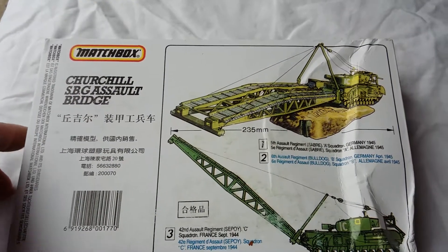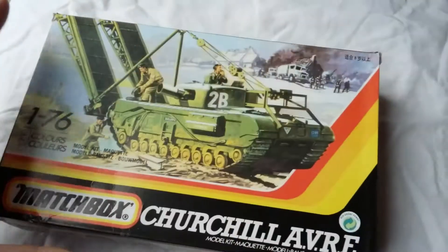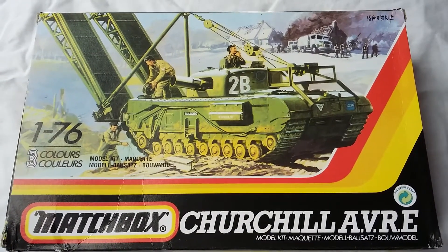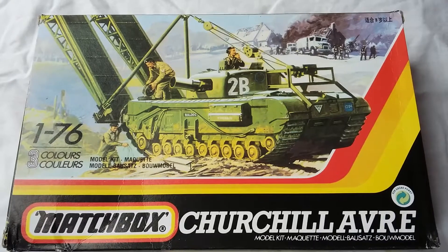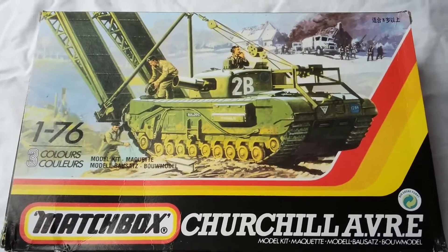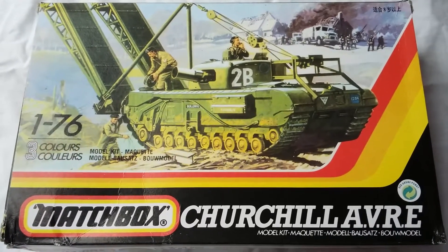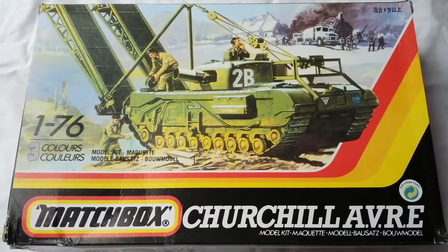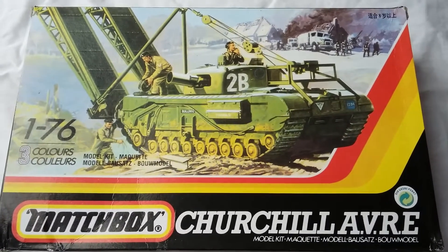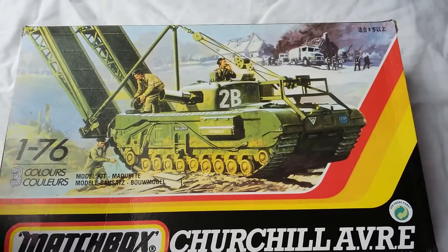On the back you have a painting guide. You'll notice on this kit there's a little bit of Chinese script, because it was originally released by Matchbox in 1983, then subsequently in '92 and 2006 by Revell. This particular one seems to be one of the Chinese ones, as people refer to them, from around 1982 — because after the failure of Matchbox, Lesney Products was bought out by a man called David Yeh from Hong Kong, and they were manufacturing them.